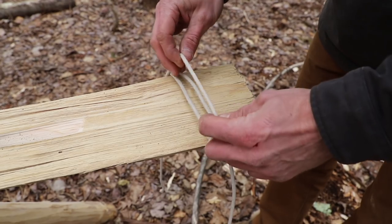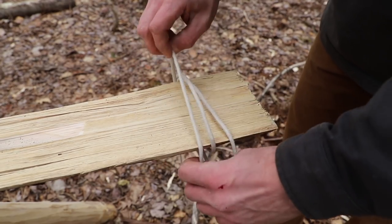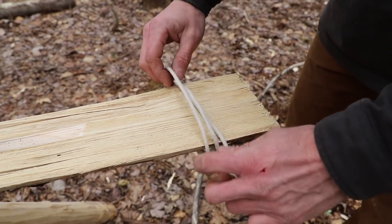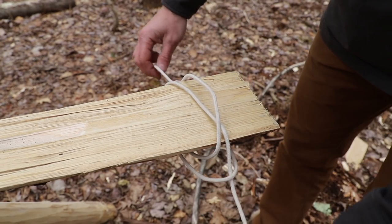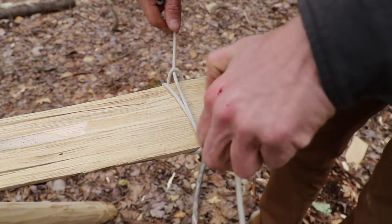Take this line that we pulled up and we might have to just work this a little bit to get a little slack in place. We're going to take that over the edge. Don't even worry about what it looks like there — grab both ends and give it a pull.